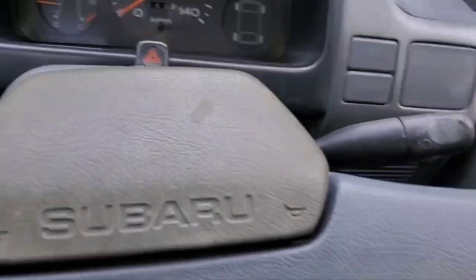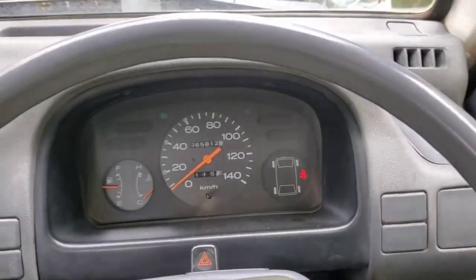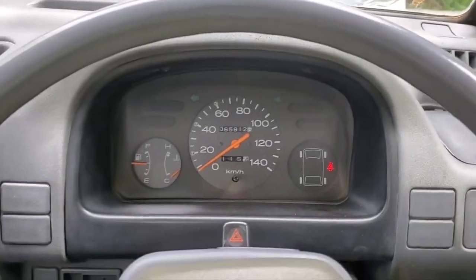What's up mini truckers, Ben here chilling in the Subaru Sandbar KS4 Japanese mini K truck. We've got a good one for you today — we're gonna try to rip a 4x4 post down. I've done it before in my Ridgeline, but that's almost 4,000 to 4,500 pounds with a 3.5 liter engine. We're in a regular KS4 and we're just gonna see if we can do it.